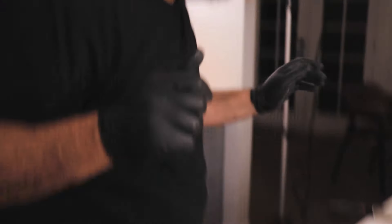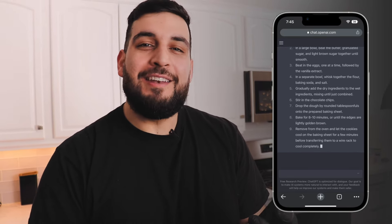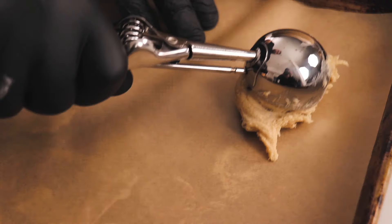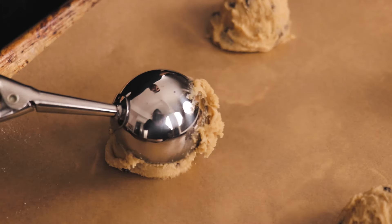I always gotta steal one. Now it's saying to gradually add the dry ingredients to the wet ingredients, mixing until just combined. All this mixing — it's so thick. Now we want to drop the dough by rounded tablespoons onto a prepared baking sheet.